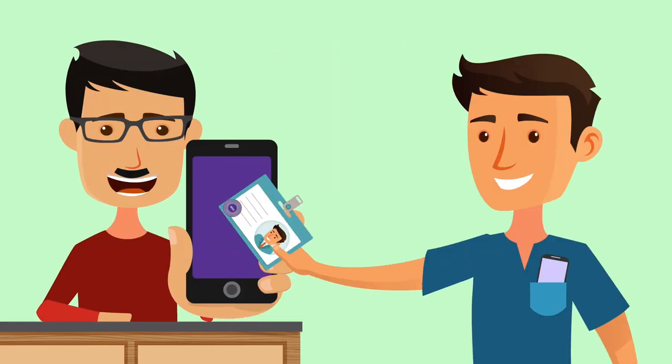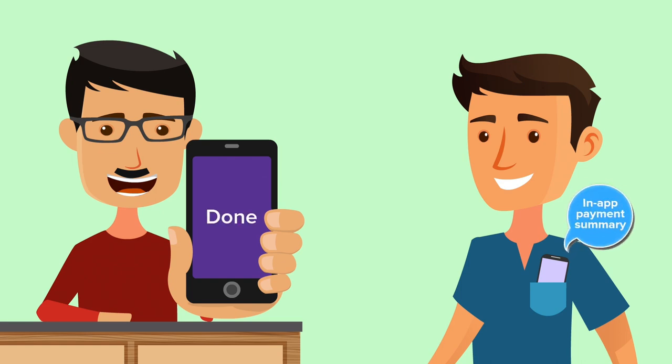All you need to do is tap the tag on the merchant's smartphone. Your merchant will receive an acknowledgement and you'll get an in-app summary.